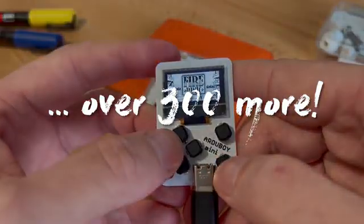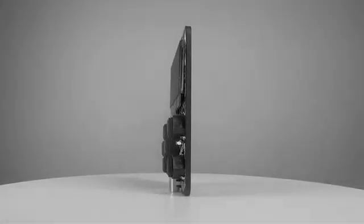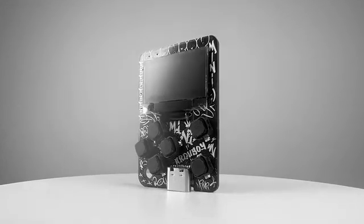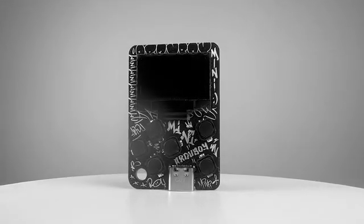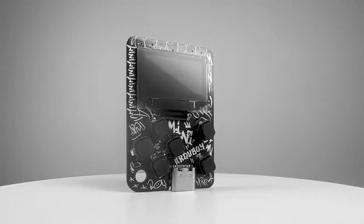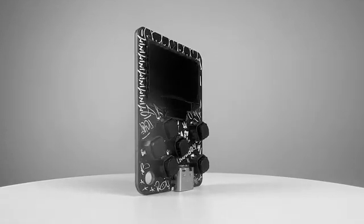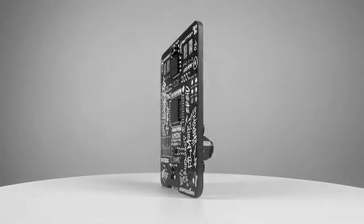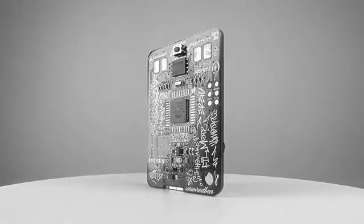Let's see what we've got in the arcade category. The Artaboy Mini features a 128 by 64 pixel monochrome display, six Alpine tactile touch buttons, and a USB-C port. It's powered by an ATmega 32U4 and paired with a 16 megabyte flash module that stores over 300 games.